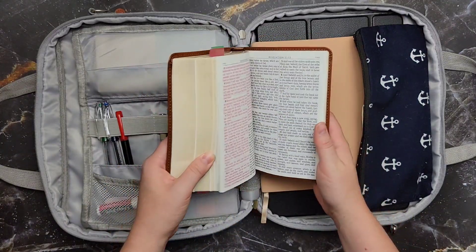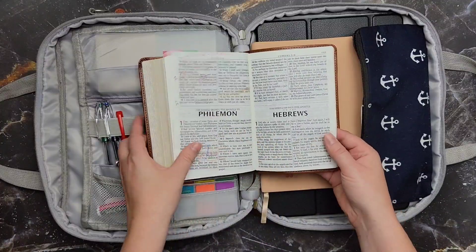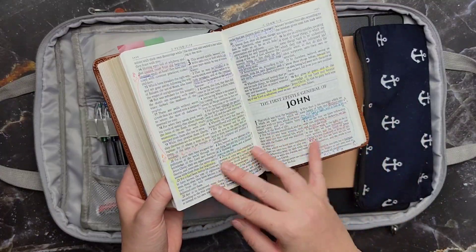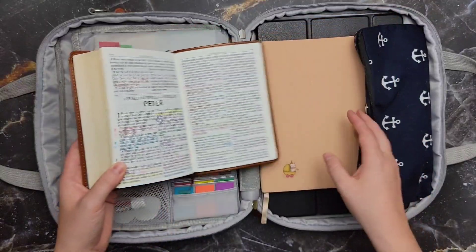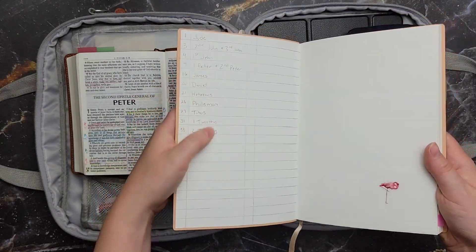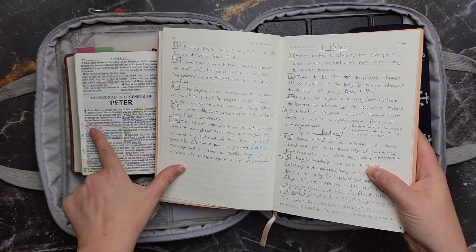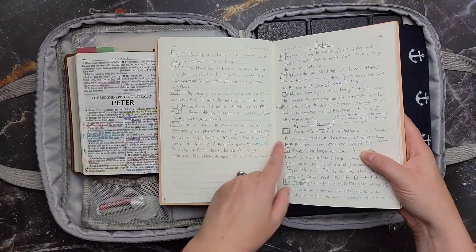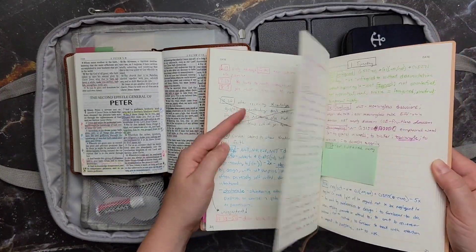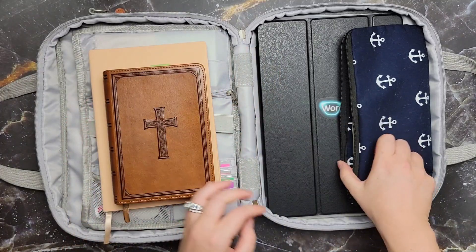The Bible I carry is the KJV Compact Bible by Christian Art Publishers. I love this Bible — it's a great size and the font is really good, especially if you like using KJV, which I do. I mark up things, and you'll see a little note on the side that says A1 — this is my A journal. When I want to write a lot of notes, I put them in here with the page number, so this journal is connected with my Bible. When I move to a new journal, it would be labeled B, so I can keep writing and using the same Bible and keep track of my notes.